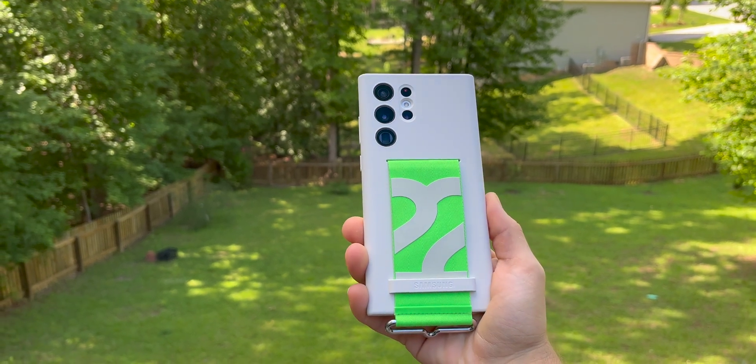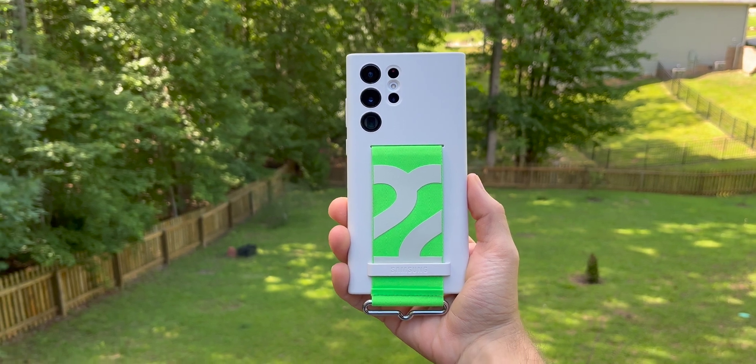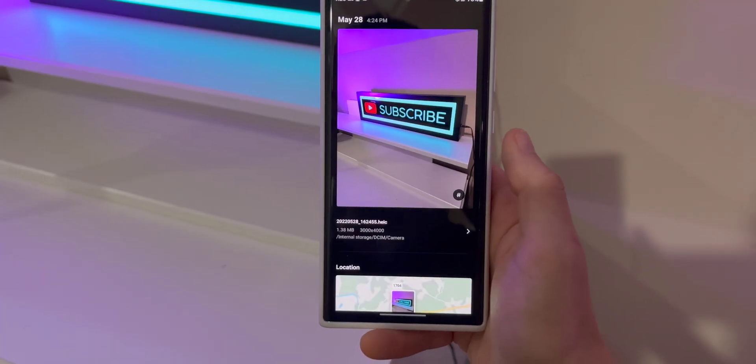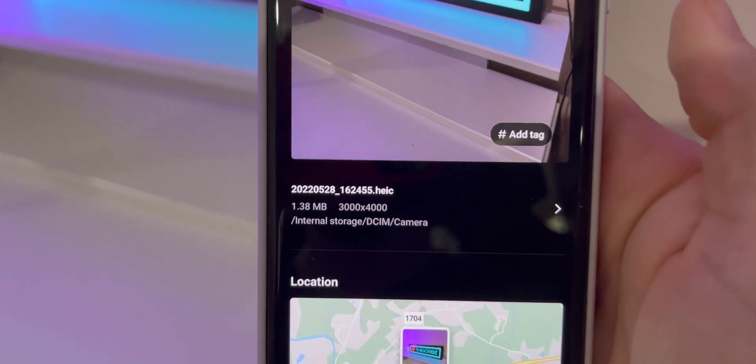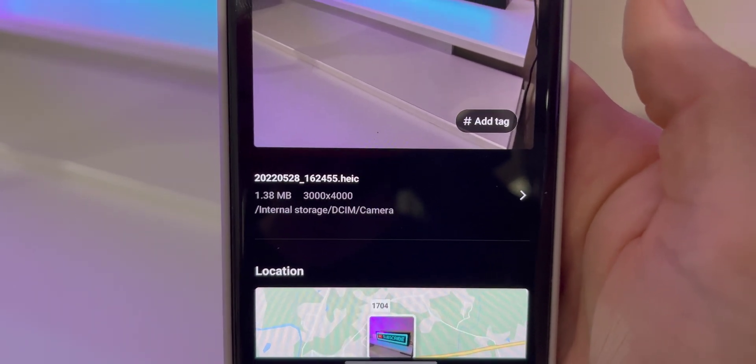On the S22 Ultra, the main camera is 108 megapixels. But you may have noticed that anytime you take a photo using the phone, if you look at the metadata, you'll see that it is 3000 by 4000. Three times four is 12, so that photo is 12 megapixels.